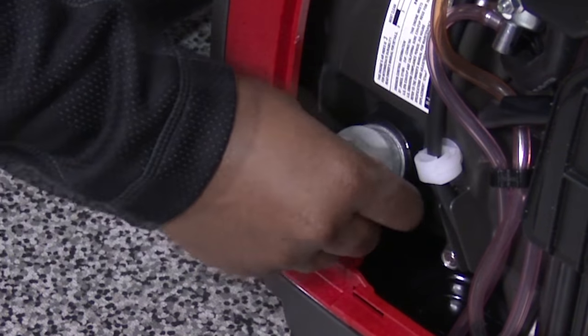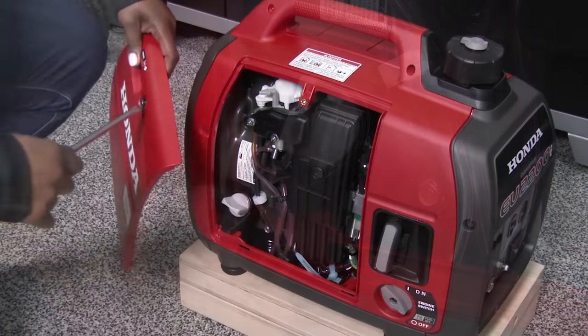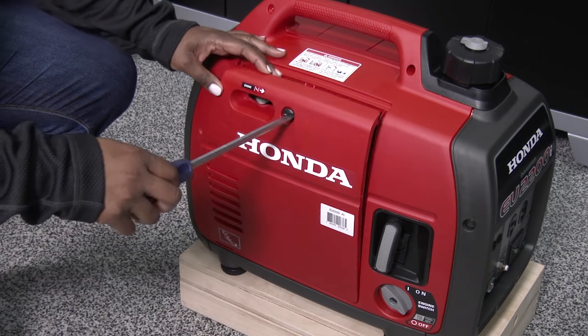Tighten the oil filler cap securely and wipe off any spilled oil. Reinstall the maintenance cover and tighten the screw securely.